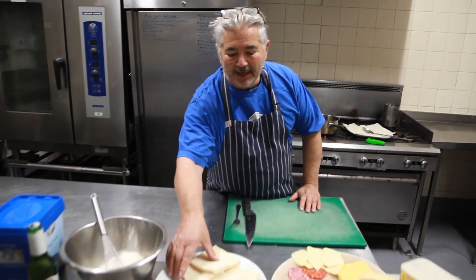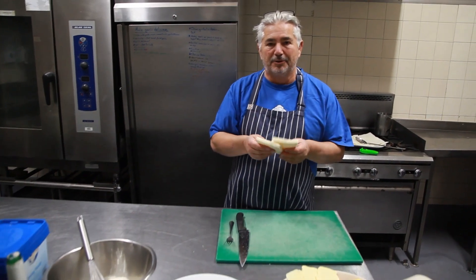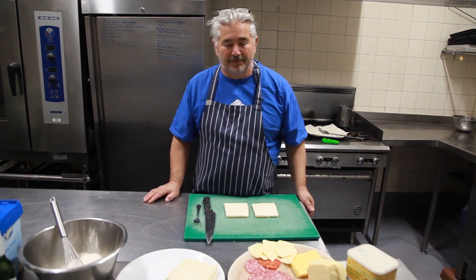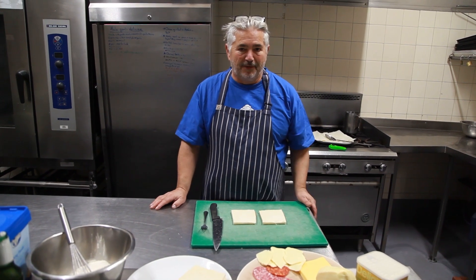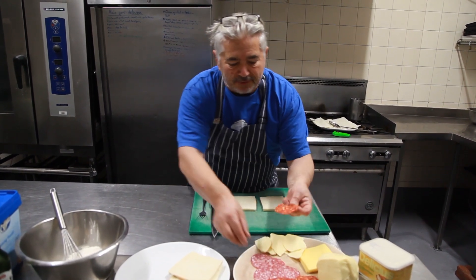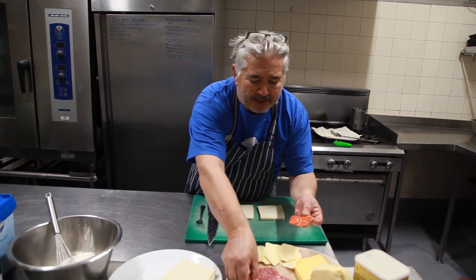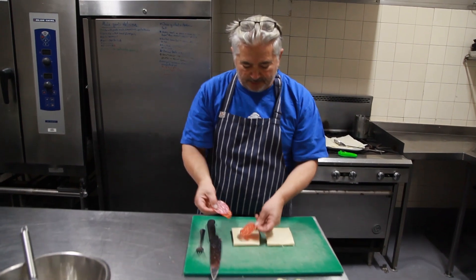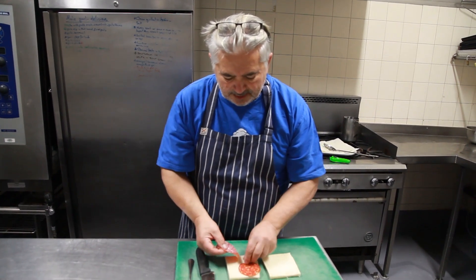What you need is white bread — the most ordinary of all white breads. Put two slices side by side like that. Normally this is done with anchovies, but I know some of you find anchovies a bit difficult, so I've chosen salami instead. I have two types — a little bit spicy and a little bit ordinary — so you put it in there just to cover the bread.